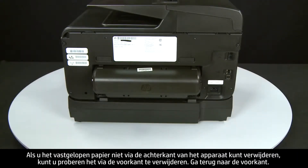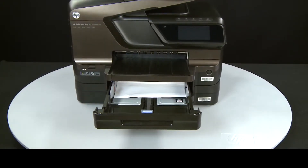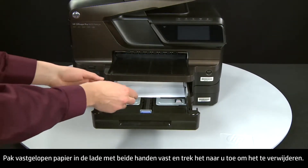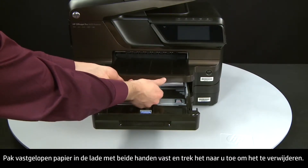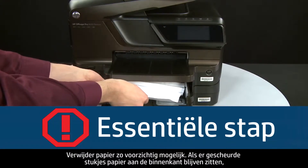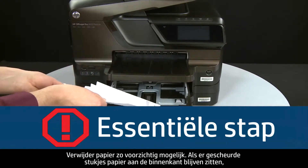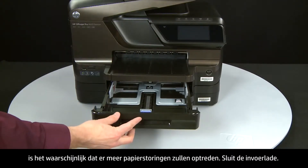If you cannot remove the paper jam from the back, you can attempt to remove it from the front. Return to the front. Grasp any jammed paper in the paper tray with both hands and then pull it toward you to remove it. Remove the paper as carefully as possible — if any torn pieces remain inside, more paper jams are likely to occur. Close the input tray.